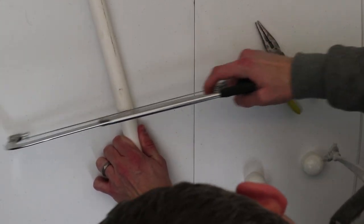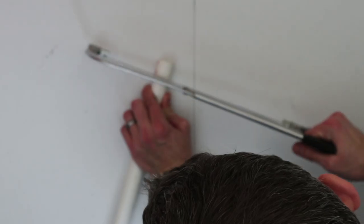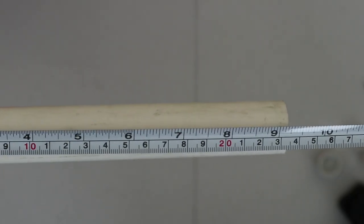Cut down your PVC pipe. Mine was a little long so I had to cut it again, but if you cut yours at 9¼ inches, you should be fine.